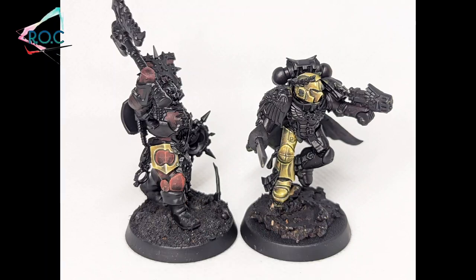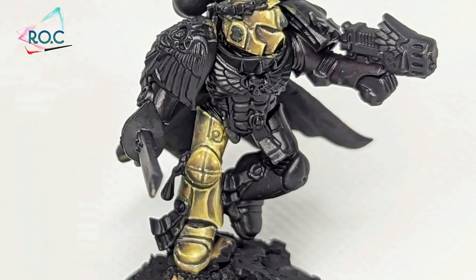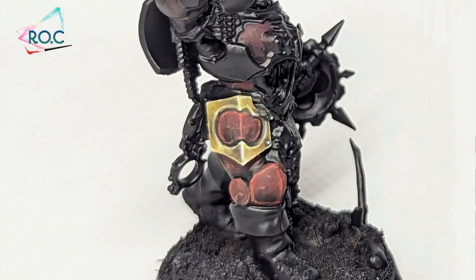Yo, how's it going everyone? I'm Ricky and you've entered the realm of colour. In today's video I'm going to show you how I paint gold non-metallic metal, or NMM for short.